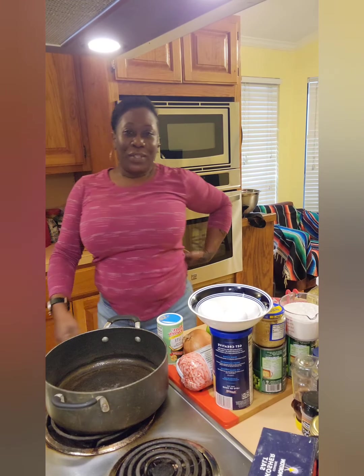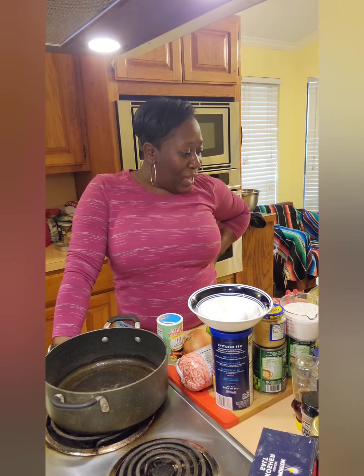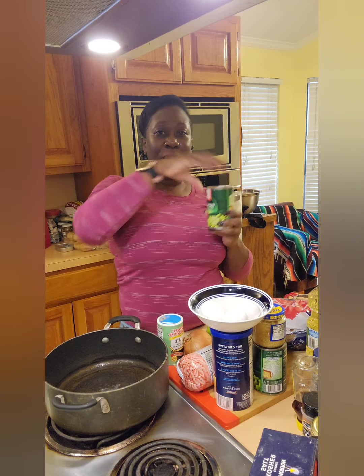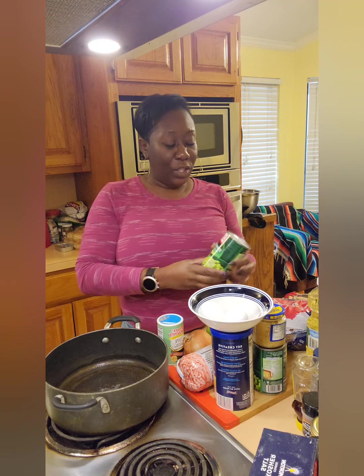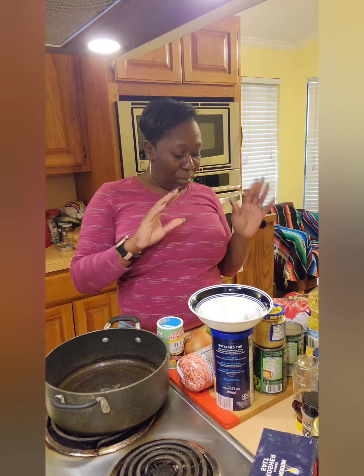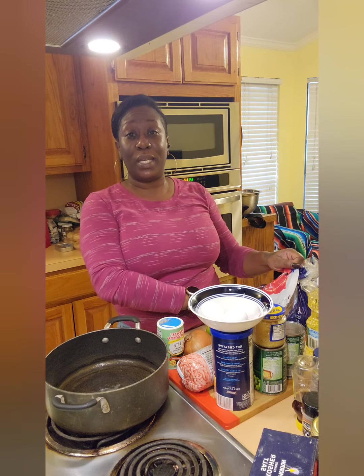Welcome back to my channel. Thanks for joining me today. Today I'm going to do some meatloaf with smothered potatoes and sweet peas. I just grabbed the sweet peas in the can out of the grocery store. So I'm doing meatloaf with smothered potatoes today.